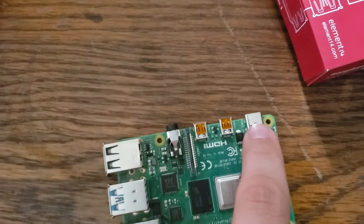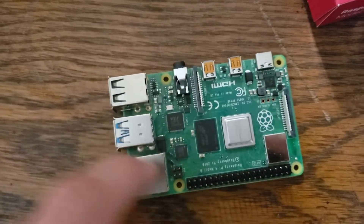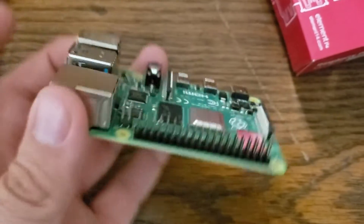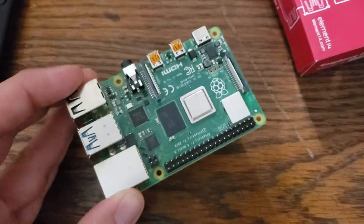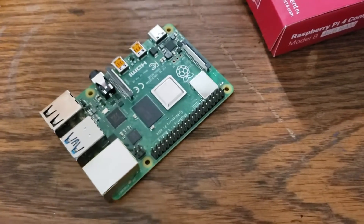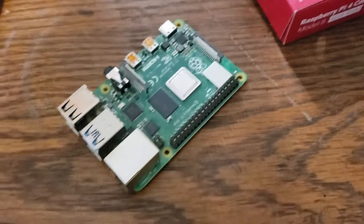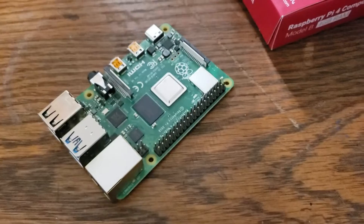This has got USB-C to power it, two 4K display outputs, audio output, Ethernet and USB like before, and then the pin connectors. Looks like I'm gonna be designing a new case for this. I think I'm gonna do a tutorial for you guys about how to set this up as a media center — my BB-8 as a media center. Running around with little Raspberry Pi tutorials. I think that'd be cool.